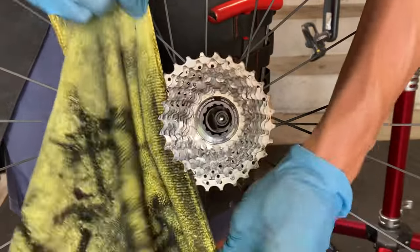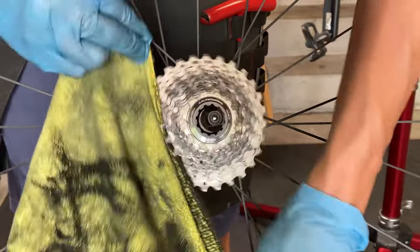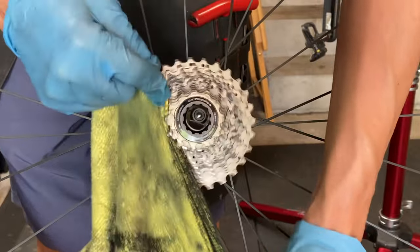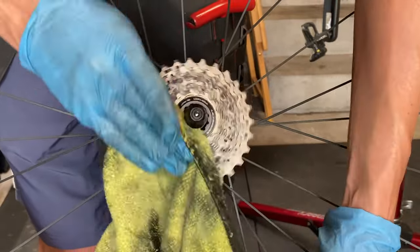Finally, use a microfiber cloth and a flossing method to clean your cassette and remove any built-up dirt stuck between your gears. This is best done with the wheel off the bike, but can also be done with the wheel on the bike if you don't want to remove it.